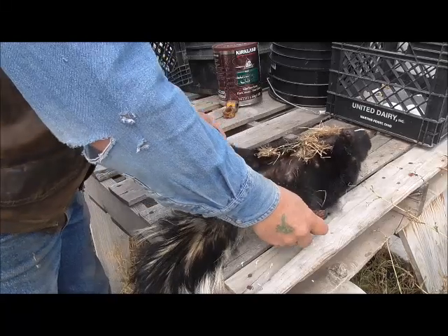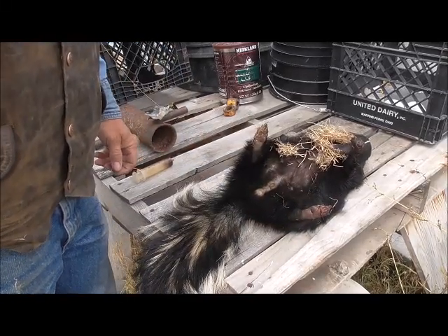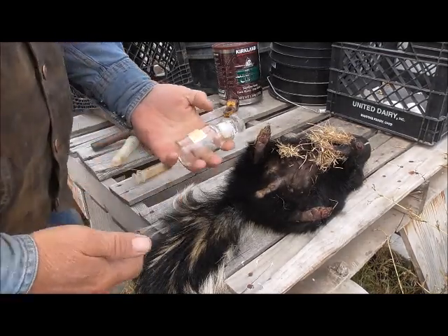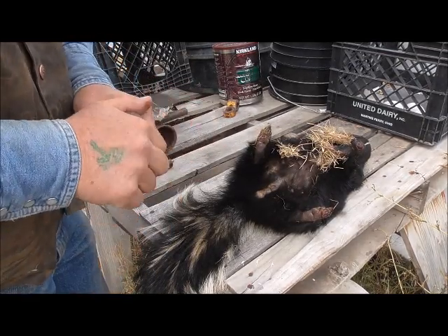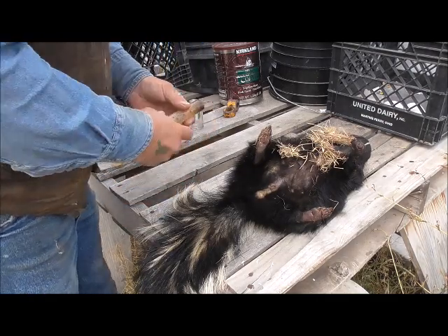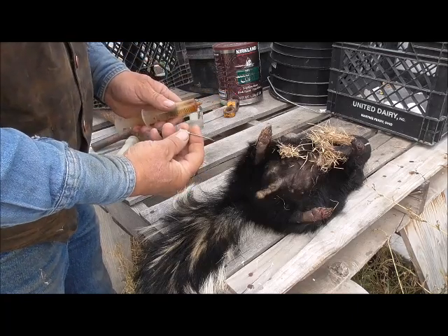What I thought I would do is show you how to extract the scent out of there. First off you need a bottle of some sort that has a good tight fitting lid on it. You need a syringe with a pretty good sized needle on it.